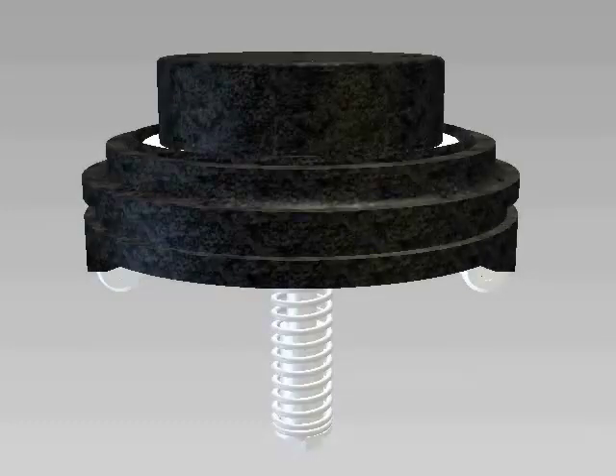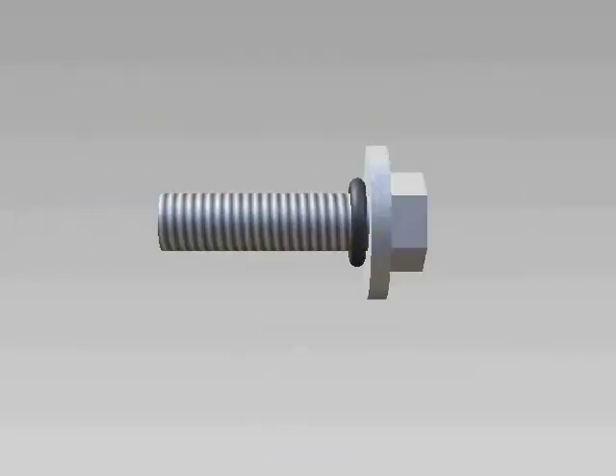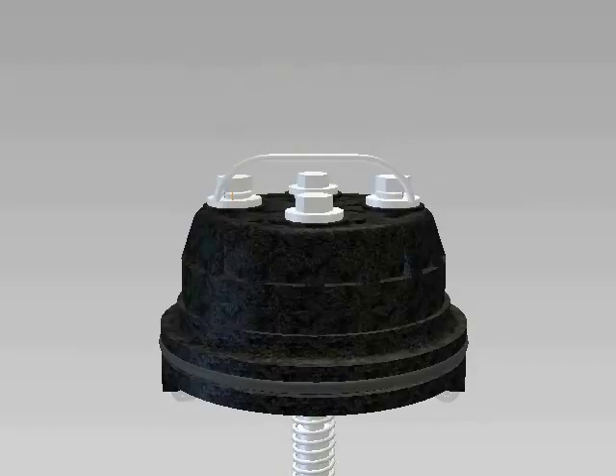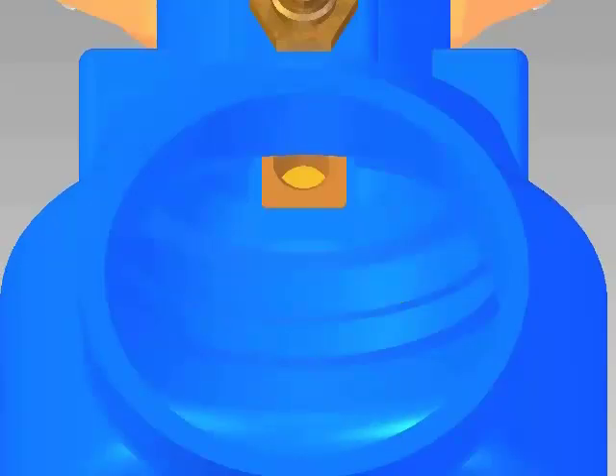If you are installing a repair kit, replace the seal ring, seat o-ring, and bolt o-rings. Reassemble the check and tighten the retainer bolts evenly. Clean and inspect the o-ring sealing area in the body. Next, lubricate the seat o-ring.